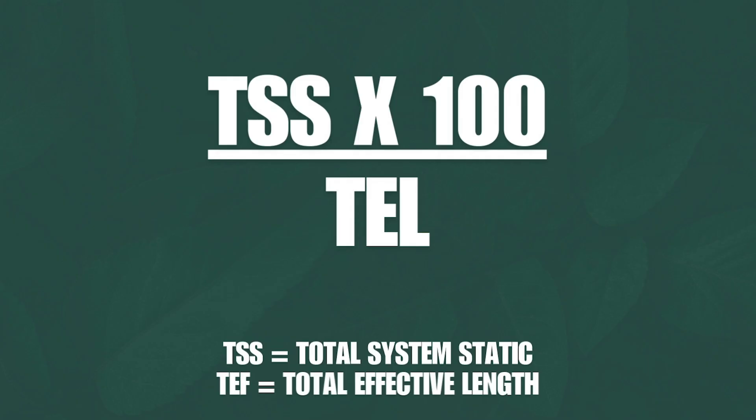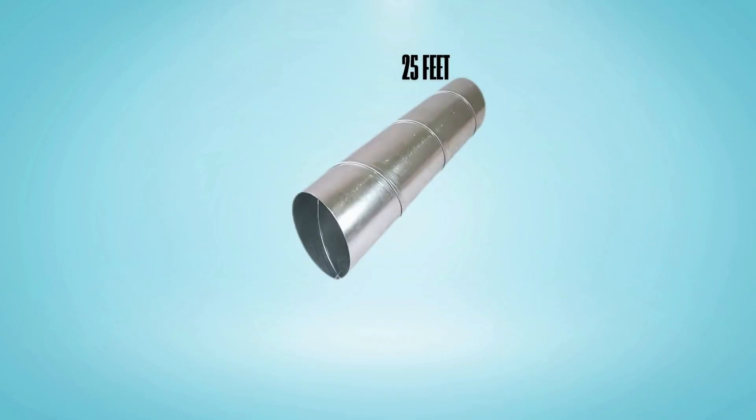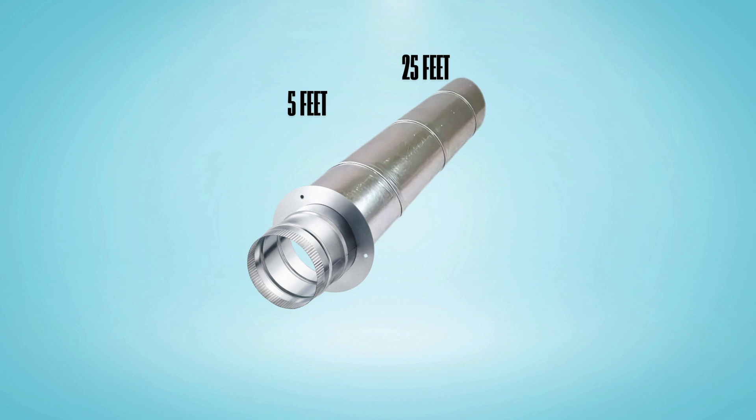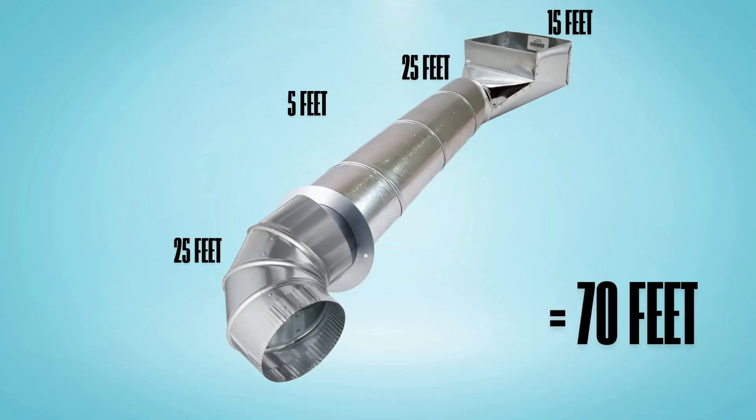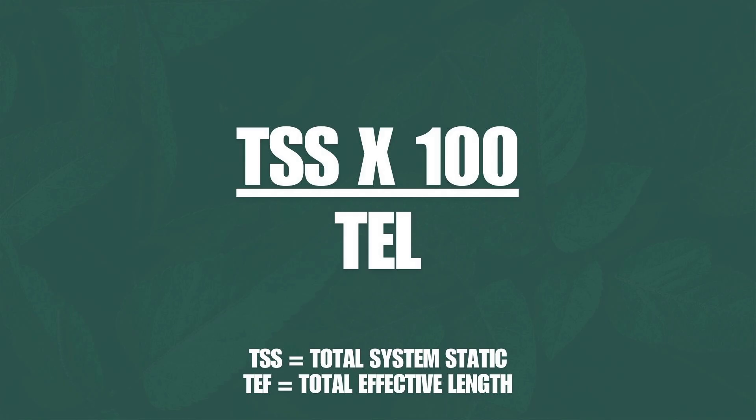So the formula is: TSS times 100, divided by the total effective length. If you have a duct run with 25 feet of straight pipe, a tap fitting worth 5 feet, an elbow worth 25 feet, and a boot worth 15 feet — that entire duct run totals 70 feet. In this case, you take your TSS times 100. We're all told two numbers: 0.05 for return and 0.1 for supply.